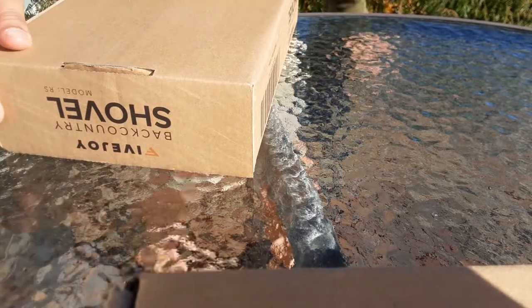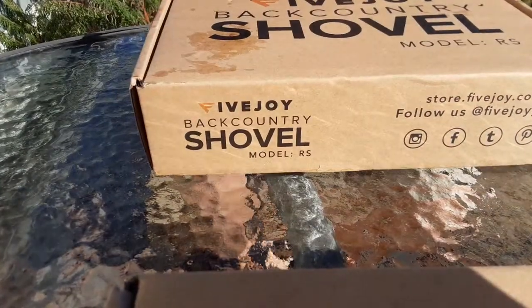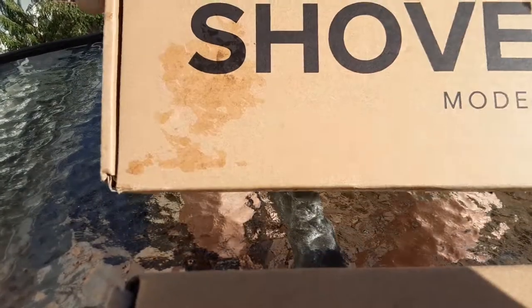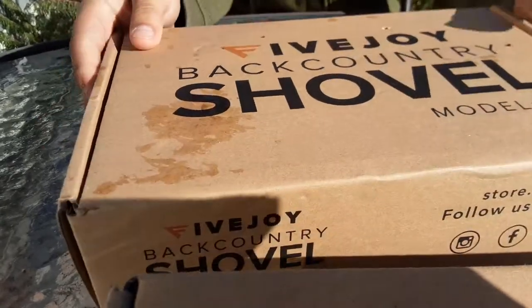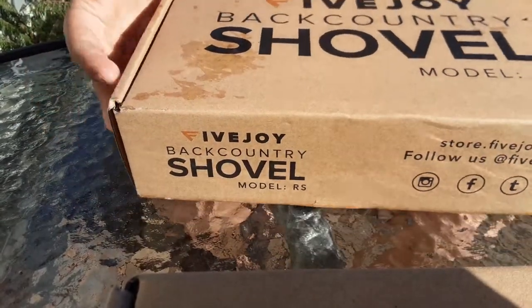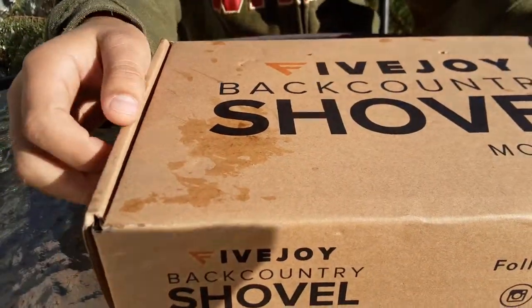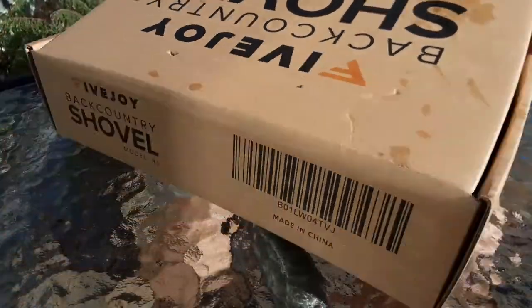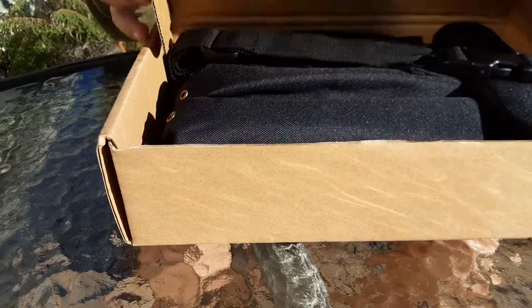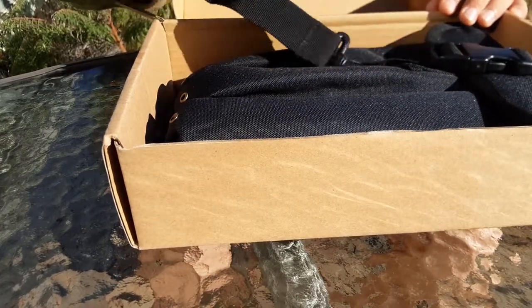Hello, welcome back to my channel. Today I am going to be unboxing this five-foot Joy backcountry shovel. Basically what this is is a shovel that you can use if you're out stuck in the woods to dig stuff. Anyway, let's get into the unboxing.